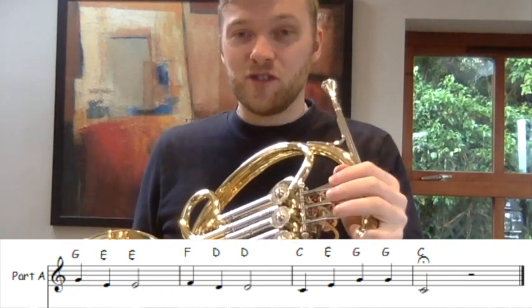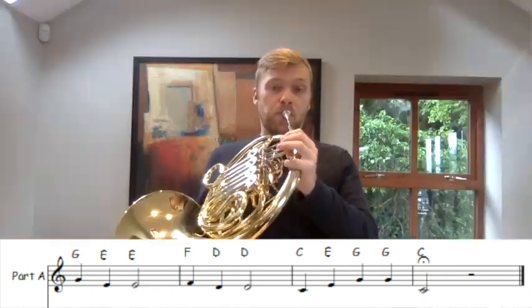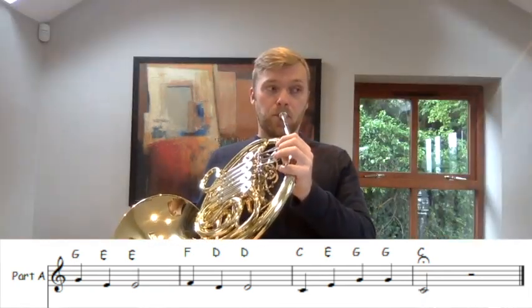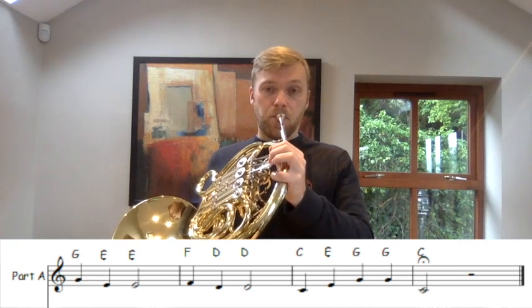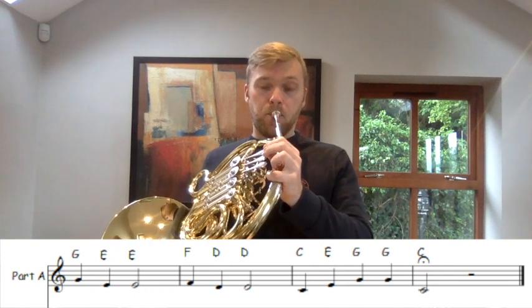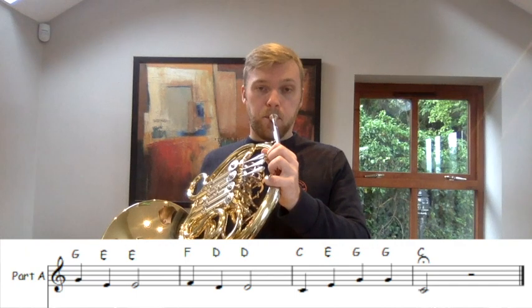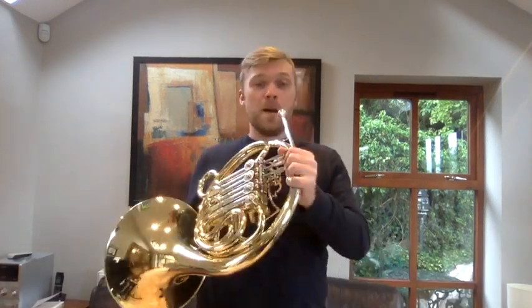I hope you're watching my fingers — I was showing you the other buttons at the same time. Let's try the second line. Let's perform the whole song together. Part A.